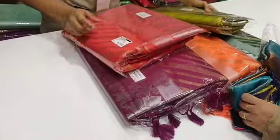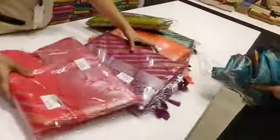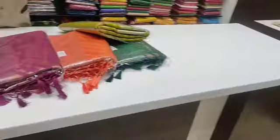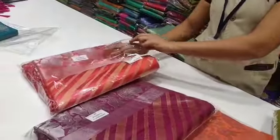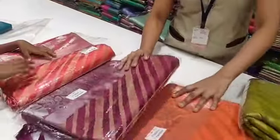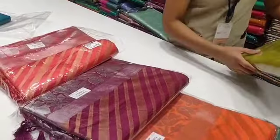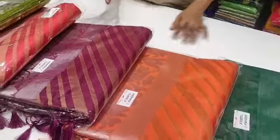This is the Raugh Silk Series. The colors available include purple, green, red, silver, maroon, orange, pink, light green, and dark green.